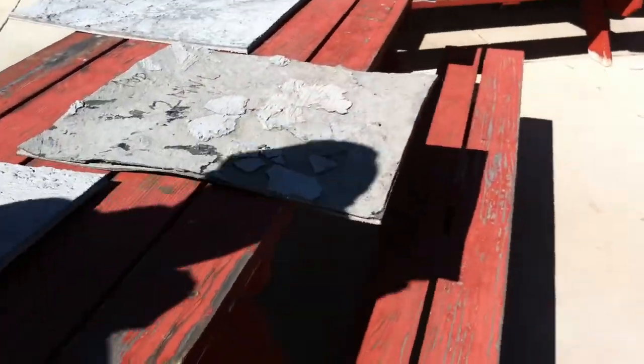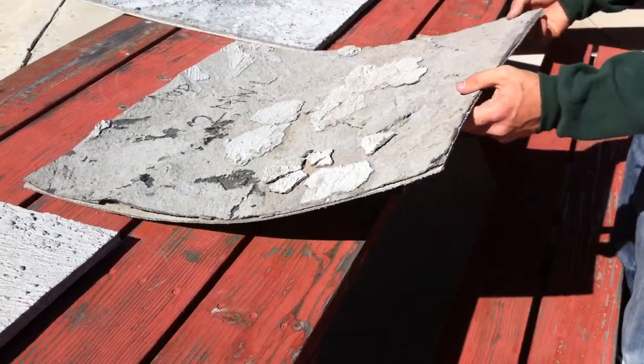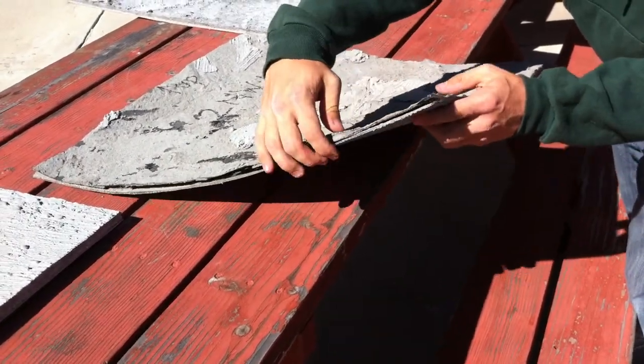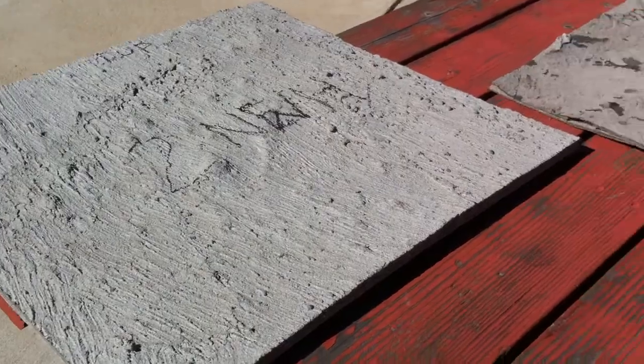The next piece was below it, on the low side, and this one has delaminated quite a bit. It's actually split into two sheets, and it's quite thinner — this one's about a quarter inch in thickness, whereas the one above it was about a half inch in thickness.